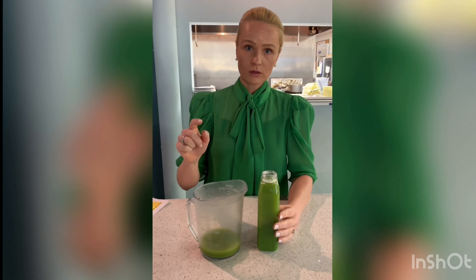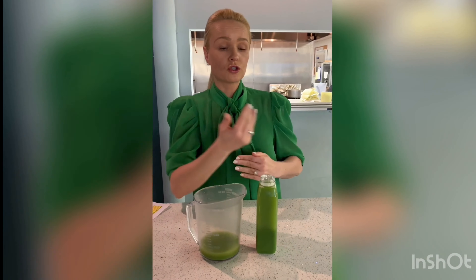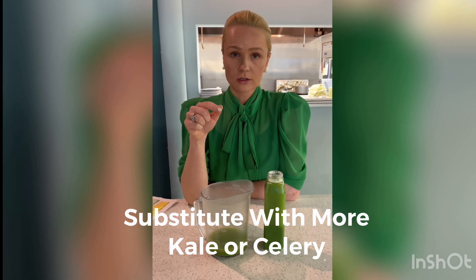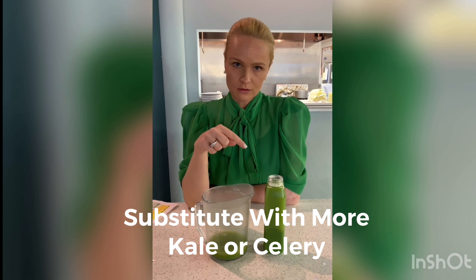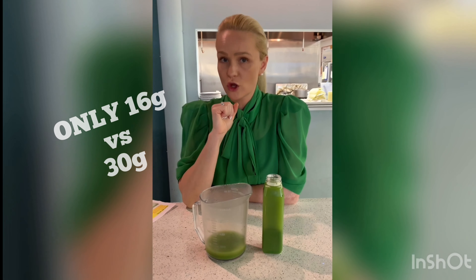Now let's make a smart substitution. If you took out the grapes — the four ounces, which is technically like a handful — and substituted that with either more kale or more celery, you would have around 16 grams of sugar versus 30.